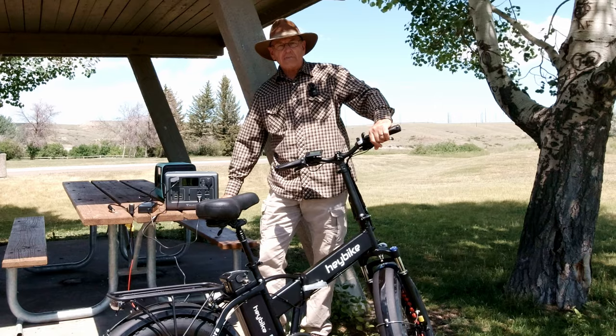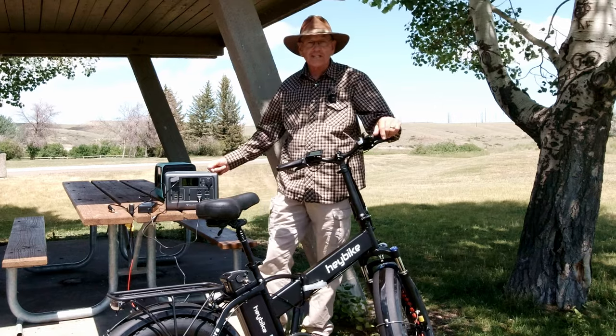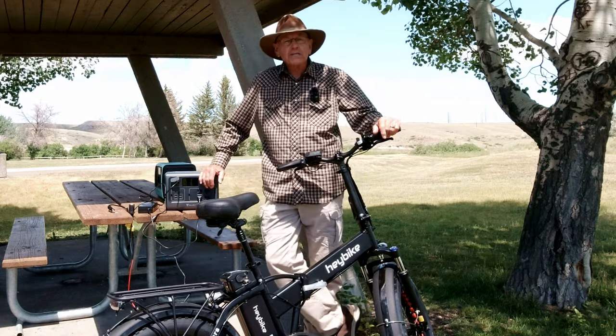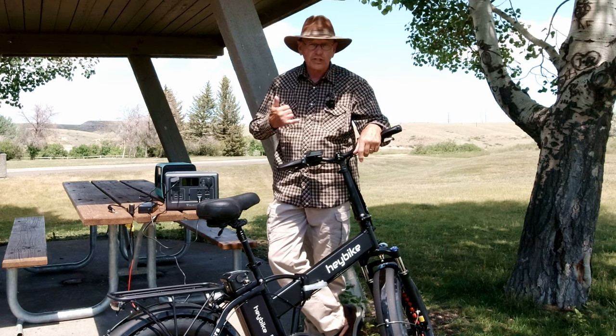My thanks to Blue Eddy and Haybike for giving me the opportunity to talk about this. Recharging the e-bike when we're out camping is something I do all the time. Hope this helped you guys — if it did, like, share, and subscribe, and we'll see you around.